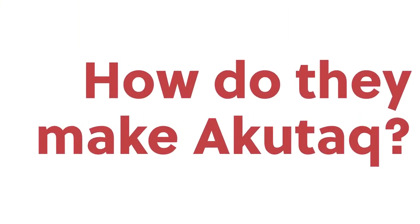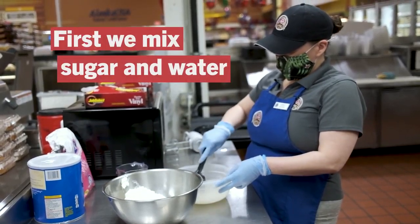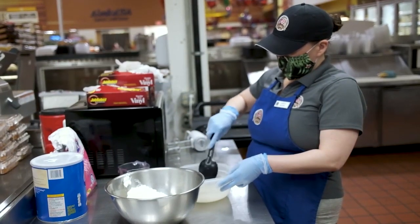How do they make a guduk at A.C. Bethel? At A.C. Bethel, the guduk is made using Crisco, sugar, water, and berries.